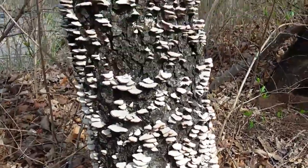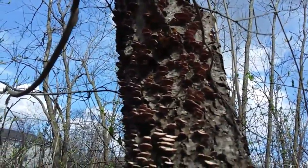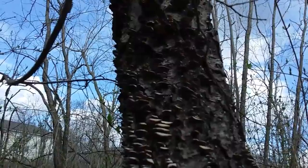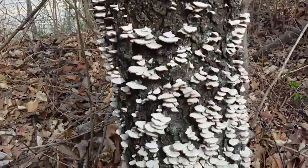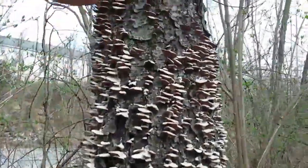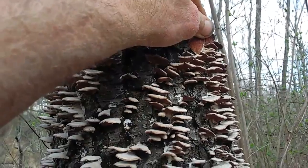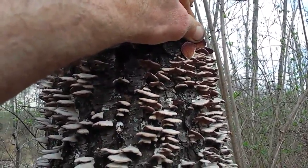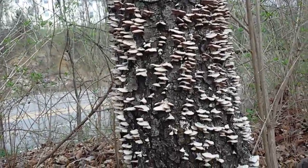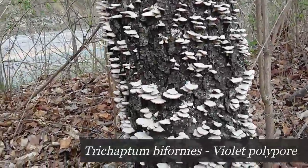Here's what we haven't really discussed — notice the underside of it. This is a bracket fungi of some type, but it's the flexible one, and it has a purple underside to it. Let's see if I can try to get a good shot — there you go. If you can see underneath here, it's got a purple hint to it, a little fuzz, purple fuzzy. I believe the name of these are called Trecaptum biformes — I just call these 'velvets,' you know, purple fuzz.